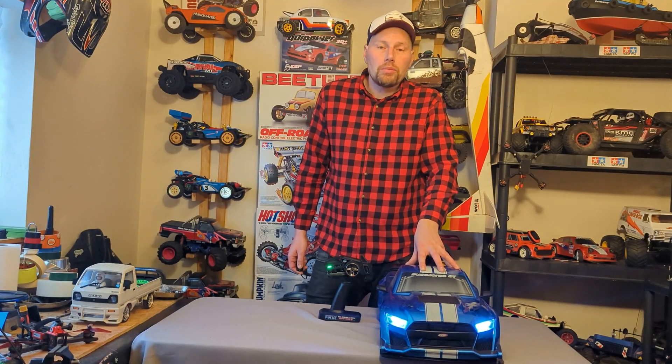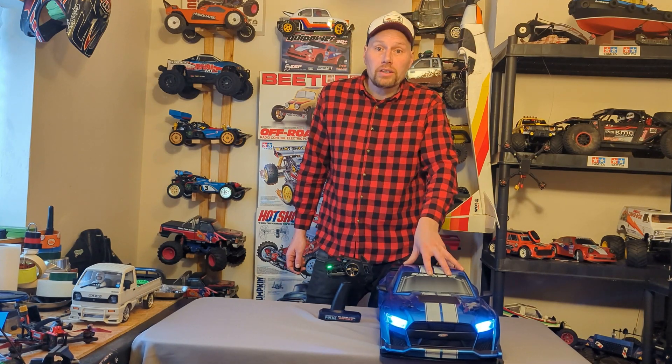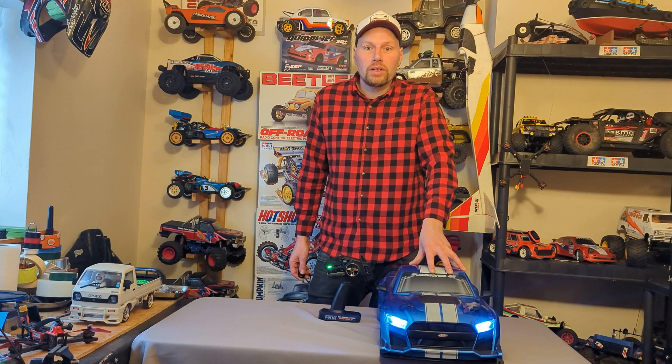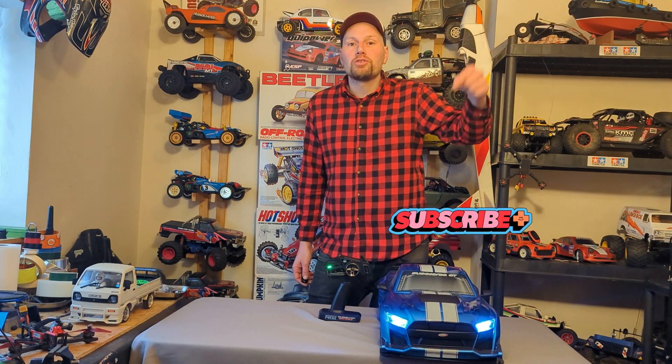Right, well I'm going to go through this car, make sure everything's nice and tight, charged and packed up, and take it for a rip. Join us in part two to see how we get on. Thanks for watching guys, don't forget to subscribe. Cheers!